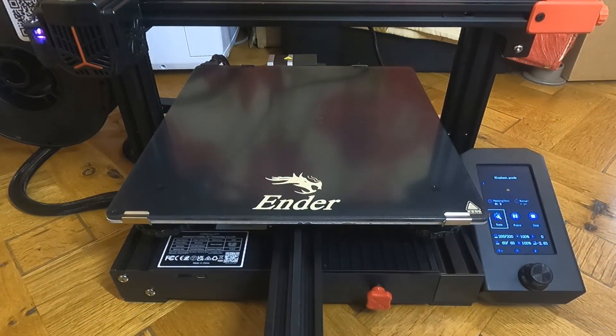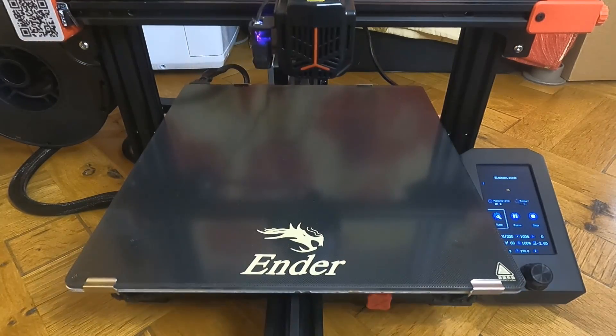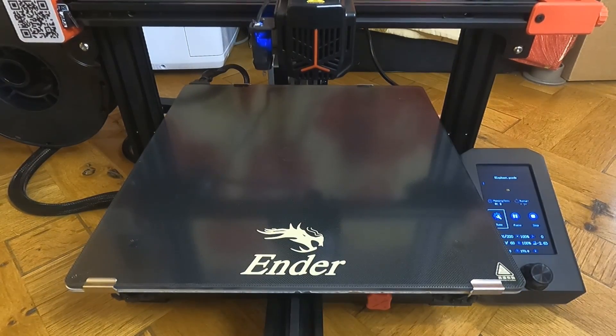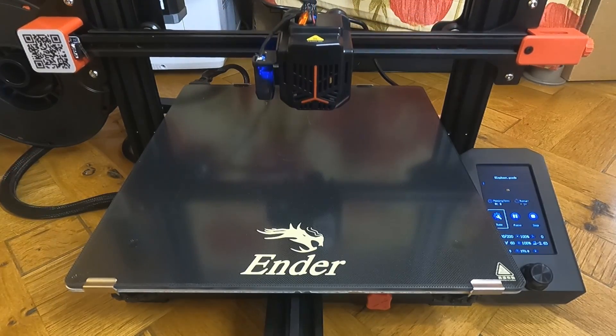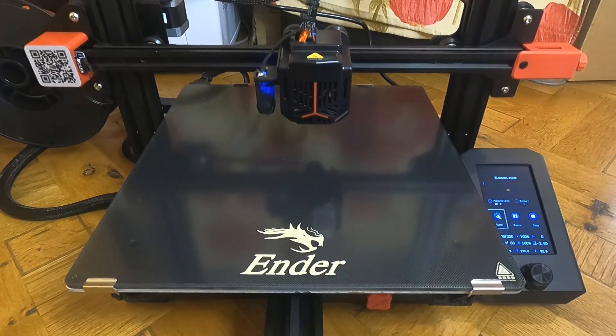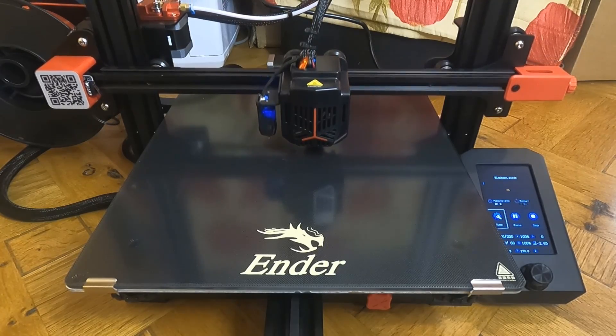I'm just going to start this 22-hour print. I've got the micro SD card in, I've loaded up the elephant print and started it. The temperature is just coming up so it should be starting any second — just wait for that, there we go. I'll keep an eye on the first layer to make sure it's going down all right, and then I should come back when it's finished. It did a really good job of the rabbit, so hopefully this is going to come out well.